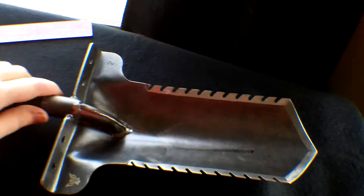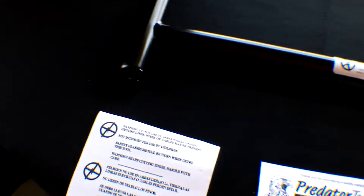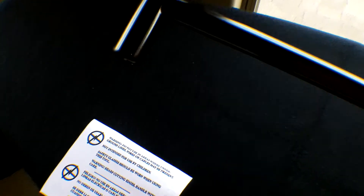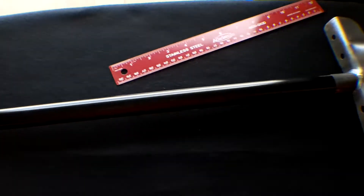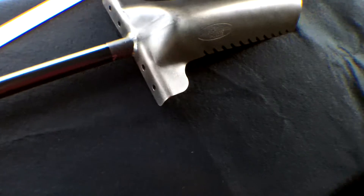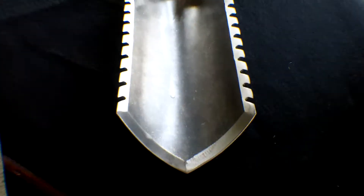It is made from 4130 chromoly steel. If you don't know what chromoly steel is, that's the same steel found in roll cages, bicycle frames, and motorcycle frames — so it's pretty strong stuff. All metal, no plastic. Got nice welds in there, nice teeth, and a nice point. I'll hold up a ruler — it's kind of narrow, but that's fine. That's perfect, kind of like my old shovel. It was like a trenching tool.